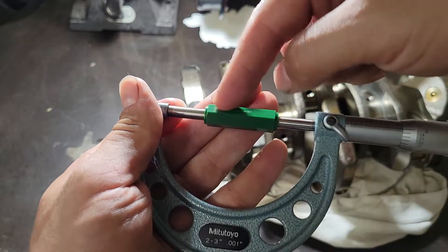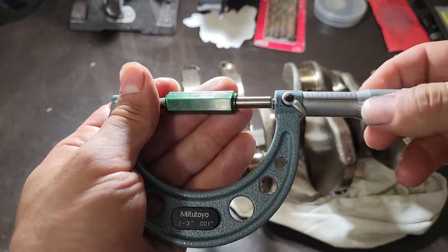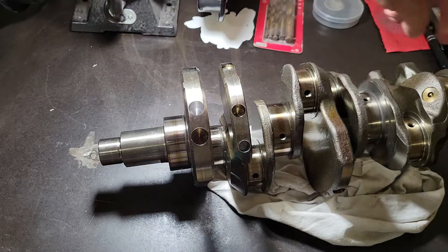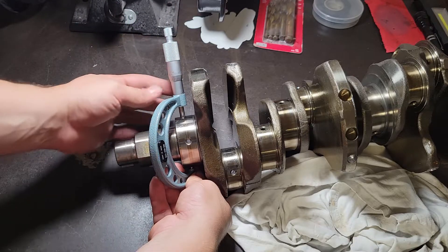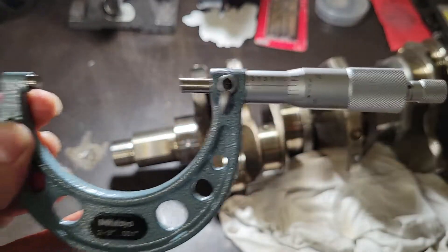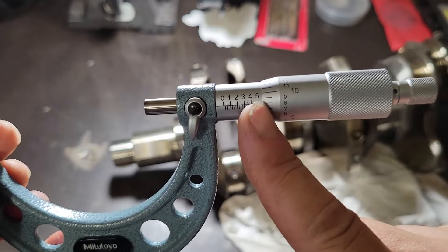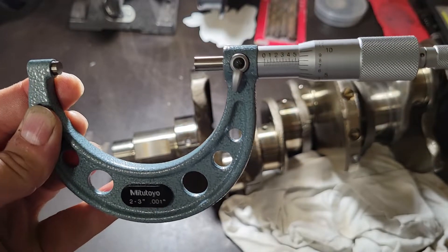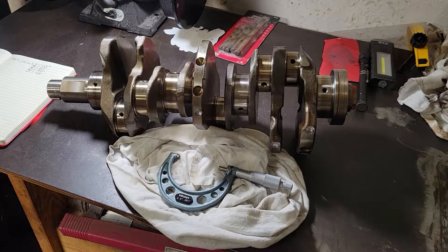Next, we'll go ahead and use our OD micrometer — a two-to-three-inch mic — and we'll use our two-inch standard to make sure it's reading zero, which you can see it is. Once we have that checked, we'll come along and measure journals one, two, three, and four. You can see it measured out: you're past your five so you're at 2.5, past your halfway mark to six so you're at 2.55, and then the small number reads eight — so it's 2.558 inches. We'll write all those down for each journal.